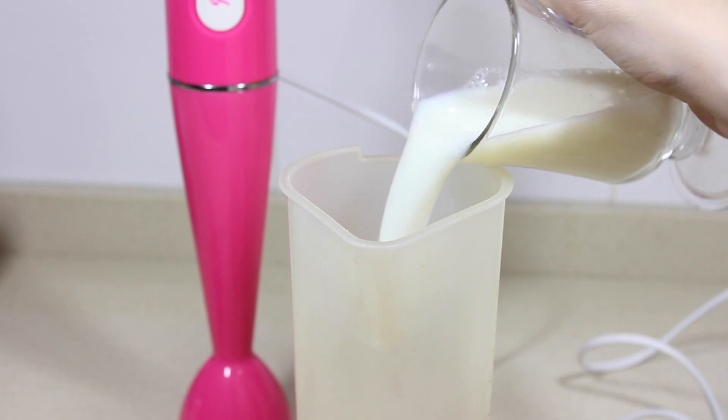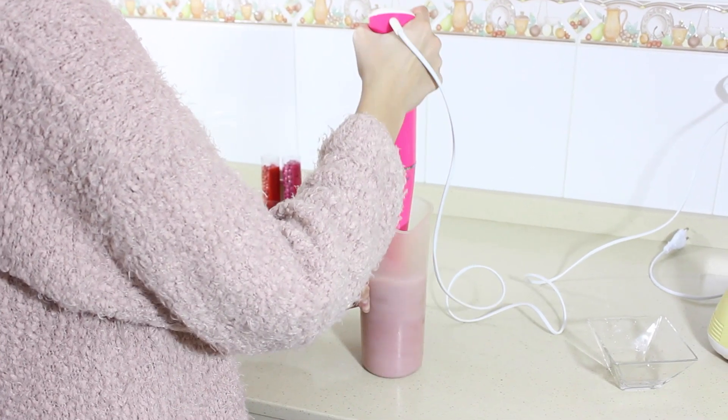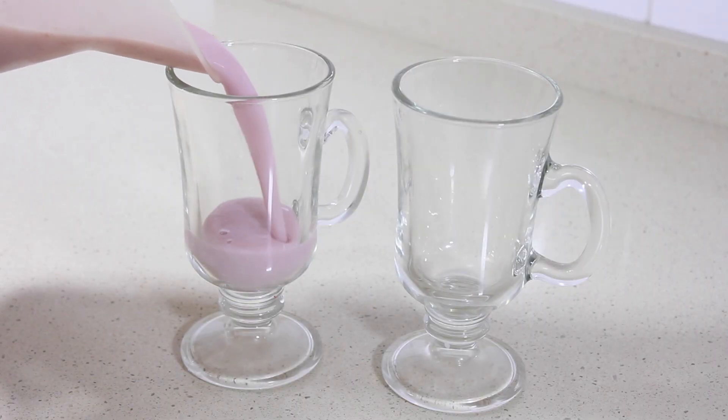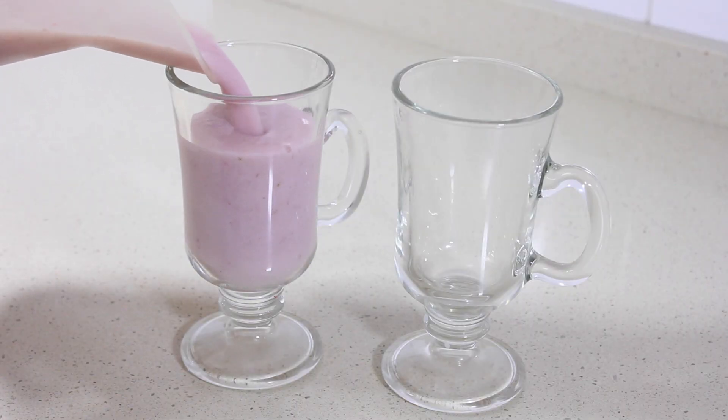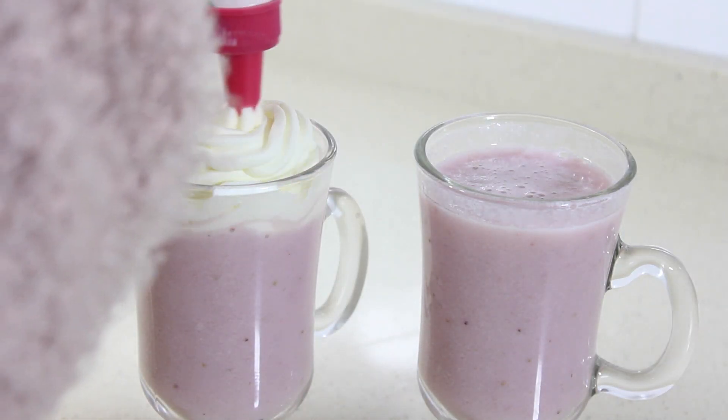El batido es súper fácil de hacer: es simplemente un puñado de fresas con leche y azúcar. De leche pues los vasos que vaya a hacer de batido, y cuanto más leche más fresas tendré que añadir. Y de azúcar es al gusto de cada uno, yo la verdad es que le echo bastante. Y ya después le pongo la nata por encima.